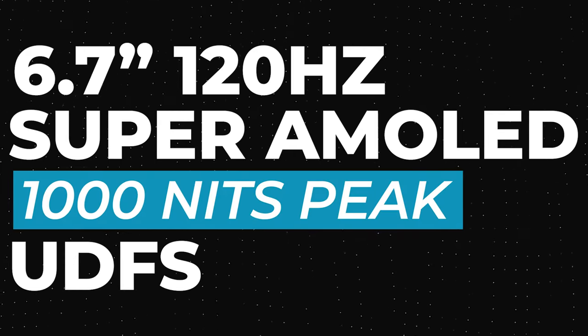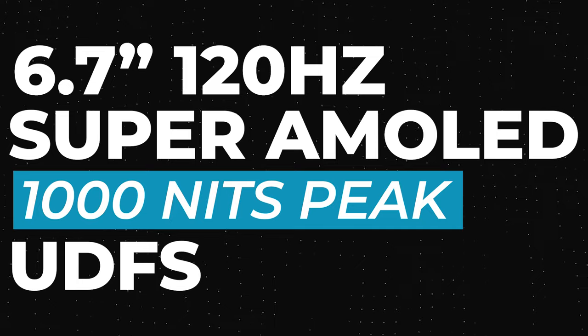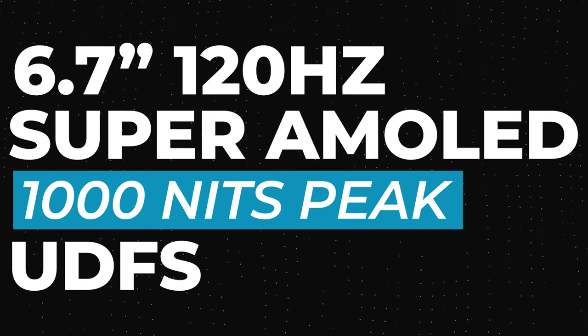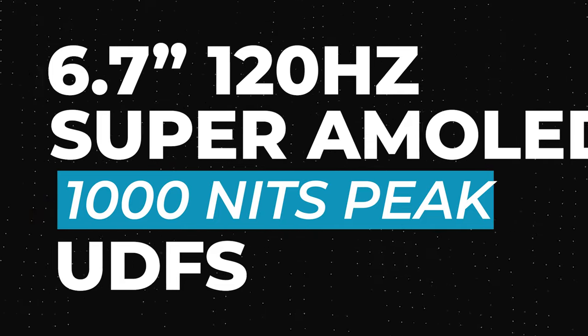The Galaxy M55 has a 6.7-inch 120Hz Super AMOLED display with a peak brightness of 1000 nits and an under-display fingerprint scanner. For comparison, the M54 had a side-mounted fingerprint scanner.